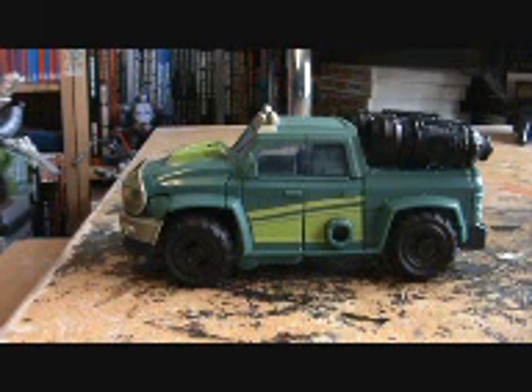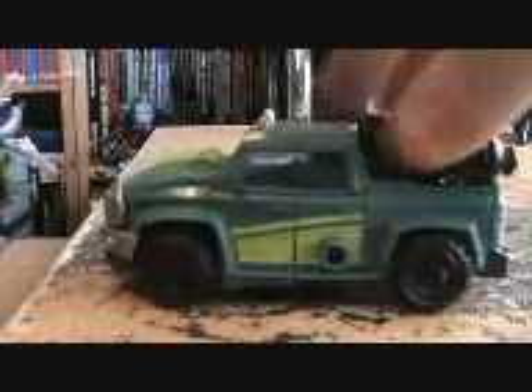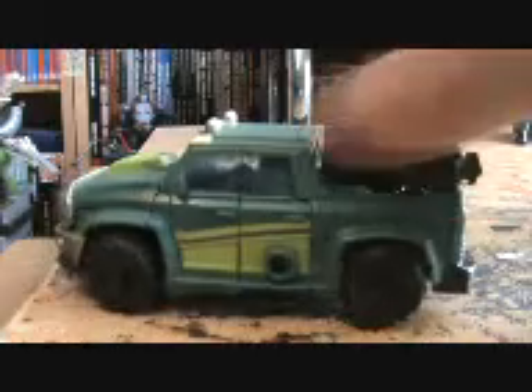Welcome to this first attempt at a Mad Hat video. Today we'll be looking at Transformers Prime Sergeant Cup. This is his vehicle mode here.